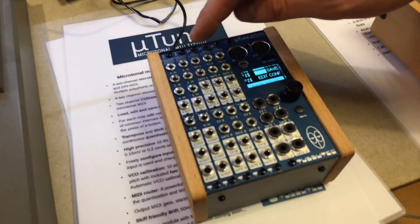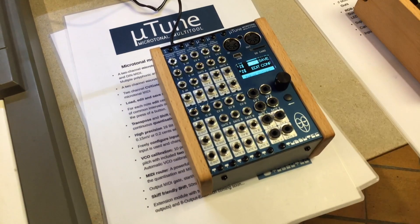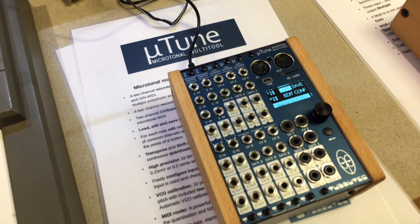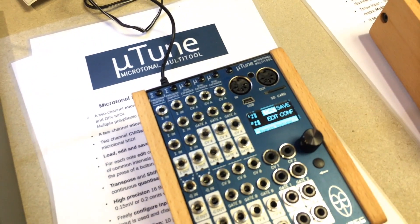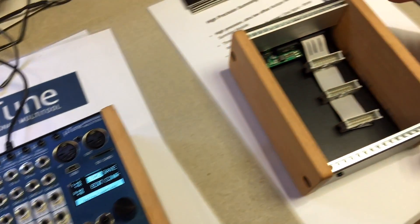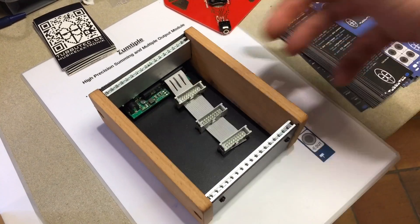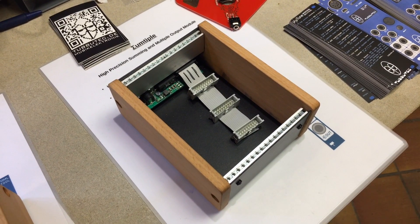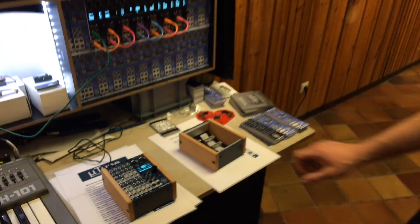A couple of other prototypes I would like to show you. There's the Thumbtiple which is an active adder and multiple, also high precision, and we have a very small modular case. It's only 18 HP wide. It's very simple but if you have some gear and you want it to be standalone or you want to move around a lot, I think it's a really nice choice.